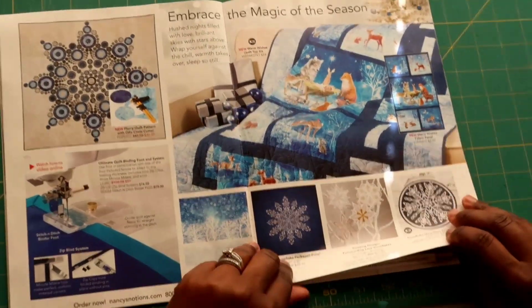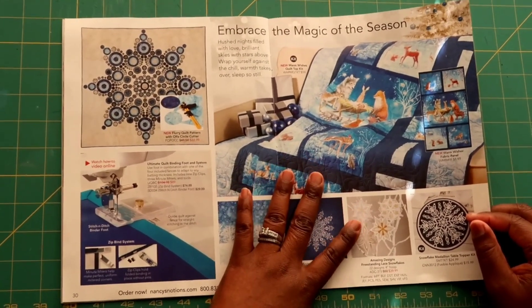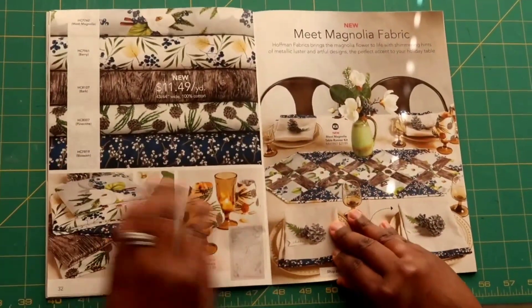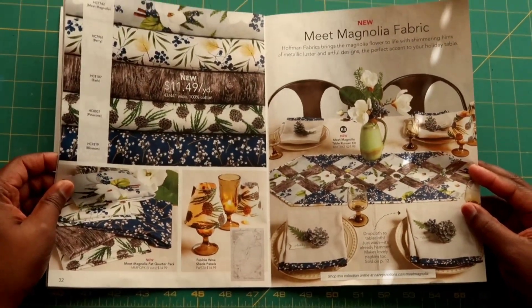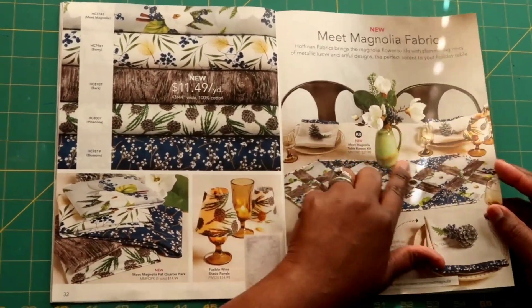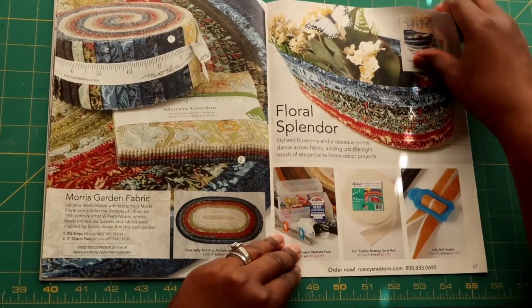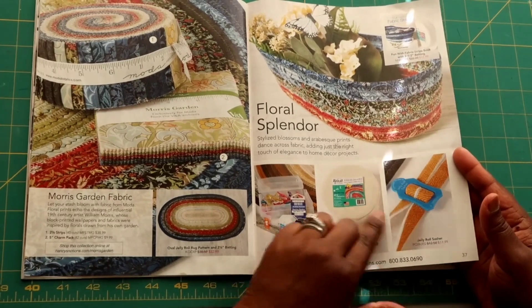Here are some more beautiful fabrics and panels you can get and put on your wish list. Always look forward to Black Friday — Nancy Notions, like everyone, runs online sales for Cyber Monday, Black Friday, and Small Business Saturday. Here is the 'Meet Magnolia' fabric, which I think is so pretty — I could see it as lining fabric inside bags because I love the print. There are also different jelly rolls and strips available.